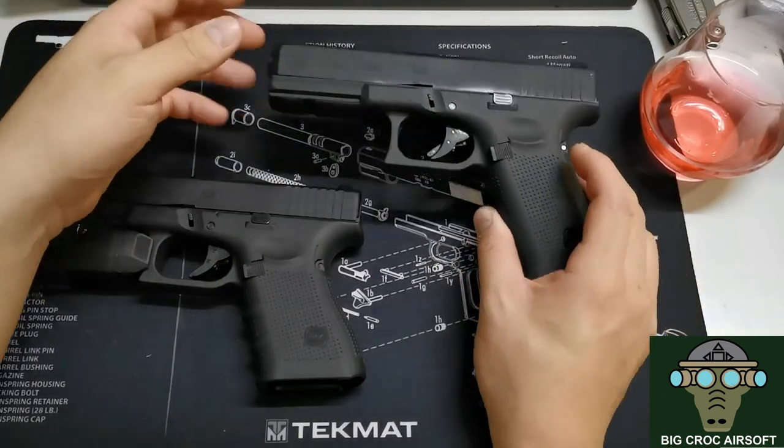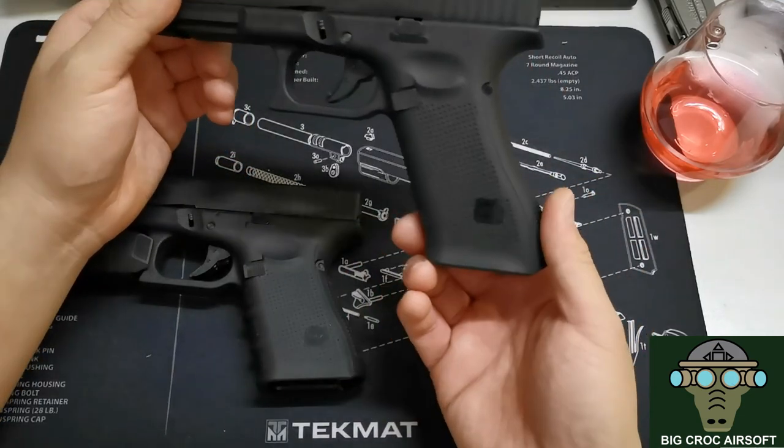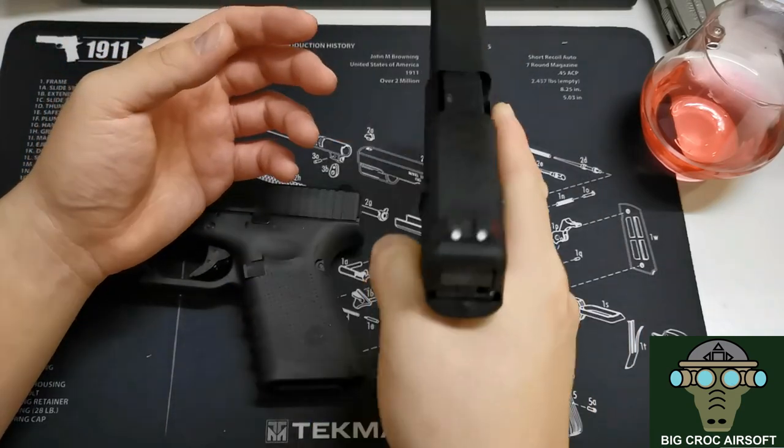After seeing the comparison between the Gen 4 and Gen 5, I actually got a feel for both grips. I prefer the Gen 5 ergonomics overall, but I don't like the bigger grooves. The Gen 4 actually feels more comfortable to me in hand.